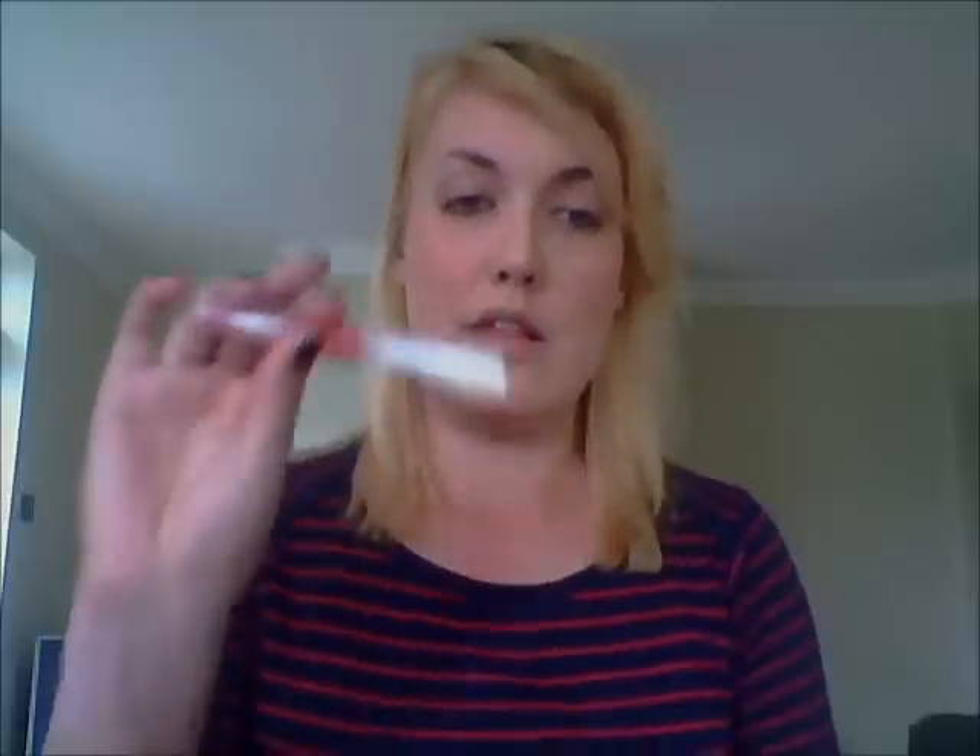In conclusion, the products I would buy again would be the lip gloss, the eyeshadow, and the nail varnish. But I wouldn't go for their bronzer, face stick, or the lipstick again — the payoff is really rubbish. Thanks guys — I will link the website in the box below, and I will also write up a review for my blog which I will also link below. See you soon, bye.